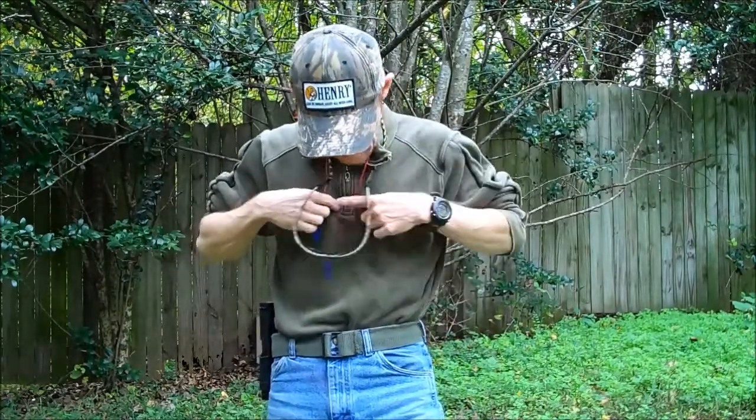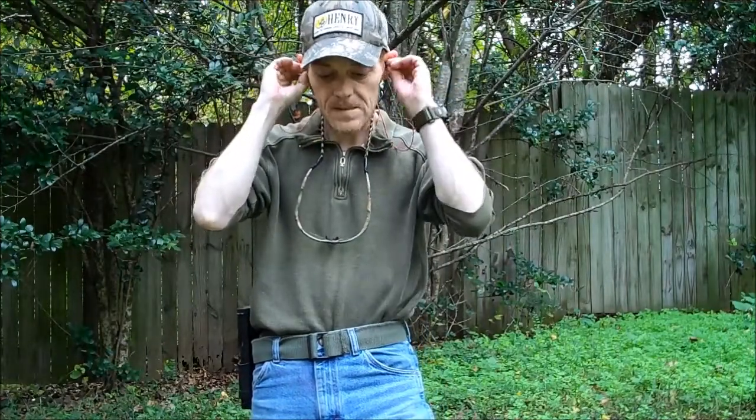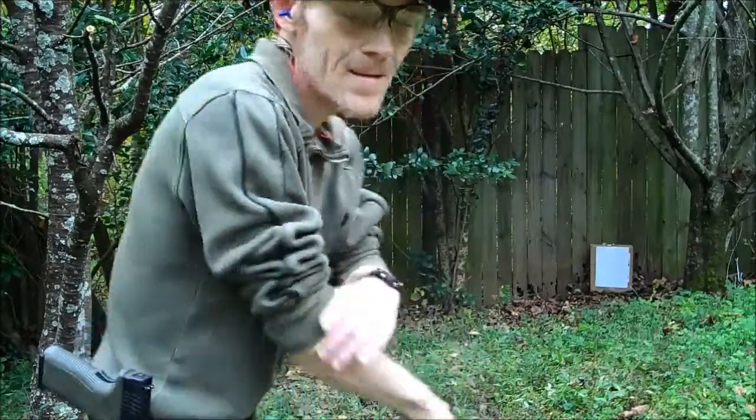We're going to put our eyes and ears on and we're going to take a few shots with this technique and see what we can do. Alright, got my safety gear on — let's give this a shot and see what we can do.